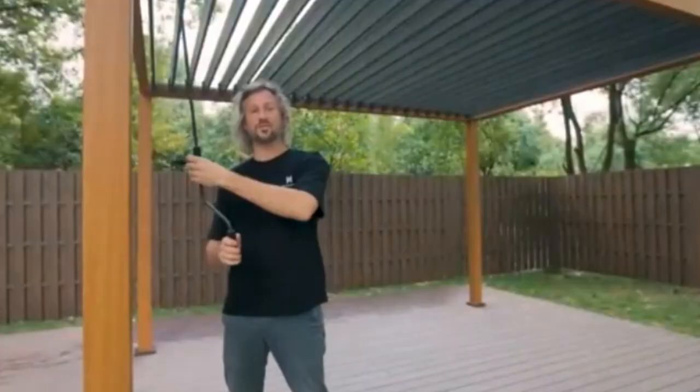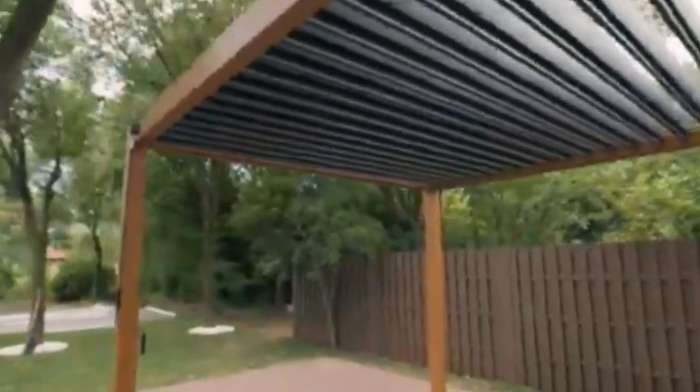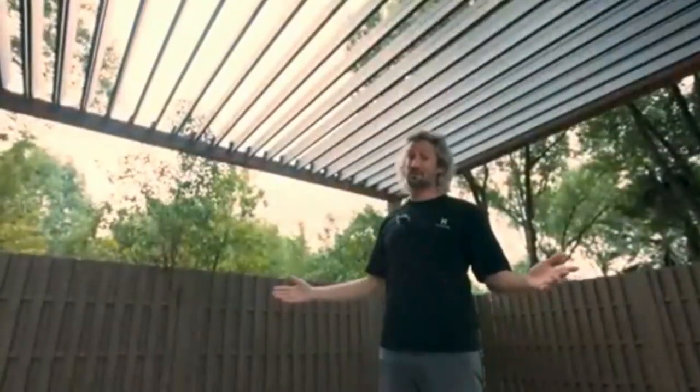The louvers can be adjusted for shade, or if it rains they can be completely closed, guiding the water to the gutters and down the leg, keeping you and your furniture dry. Our louvers span the entire 10 feet from beam to beam without interruption, giving you unobstructed views of all the beauty above you.